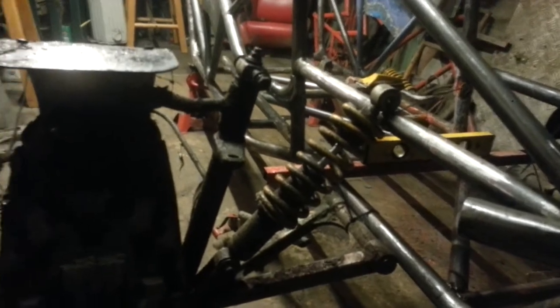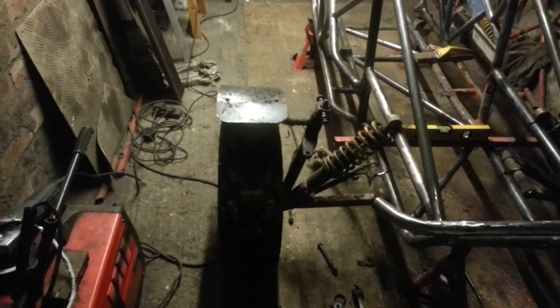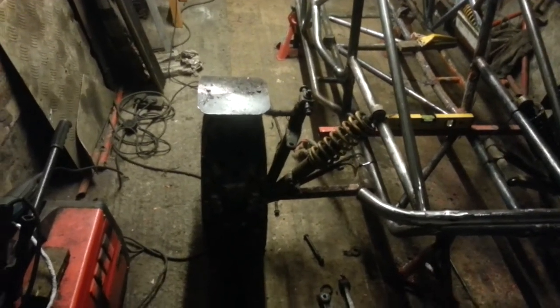Right guys, this is where I'm at — complete change of what I was going to do. I just reused the front end of my old buggy and it works perfectly. It's going to be 1480 width.